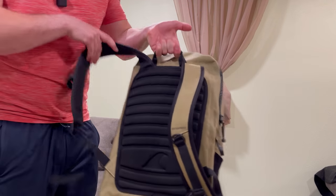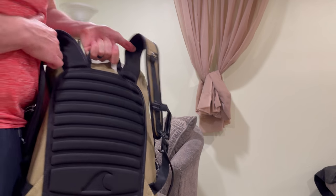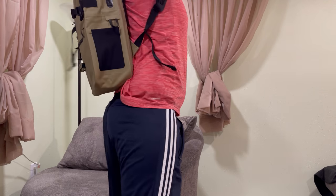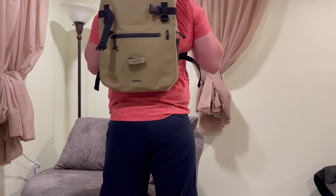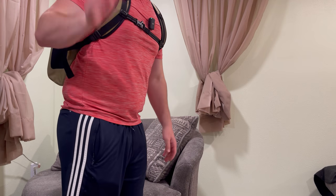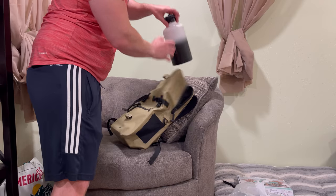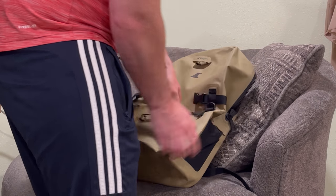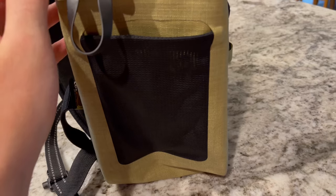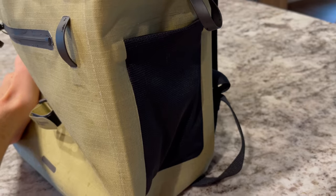It's also got padded back support — very nice padding and very comfortable. We've got this thing fully loaded: a pair of shoes, two half-gallon bottles, a laptop, and electronics up front. Plus it has water bottle holders on both sides of the backpack as well. Now we're going to put it in the shower and test out its water resistance.